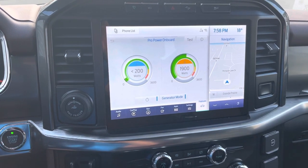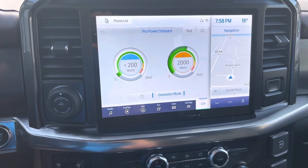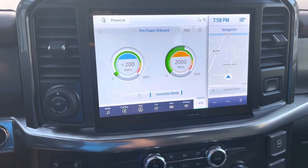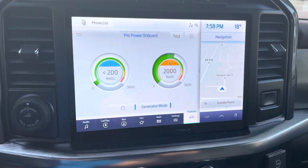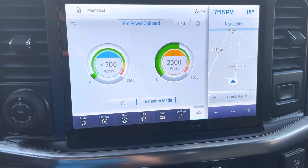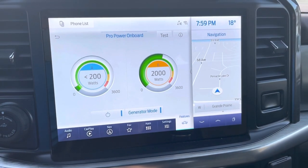Just making a quick video showing this 7.2 kilowatt Pro Power Onboard generator running my RV. The RV is right next door — a Kingsport by Gulfstream. I've got the air conditioning running right now, I had the microwave running a second ago, and you can see we are pulling 2,000 watts off of the B channel right now.